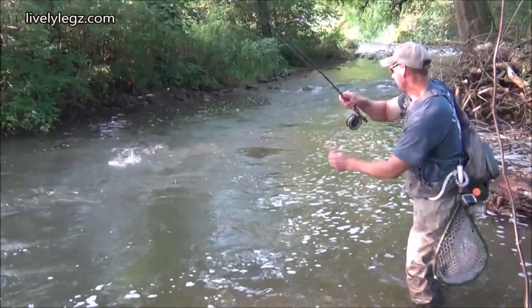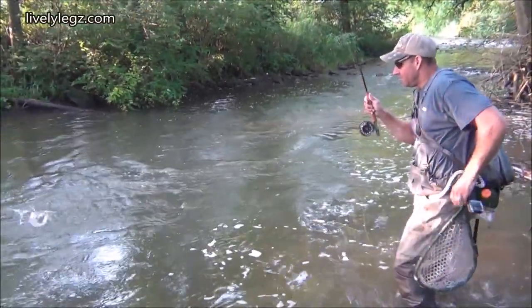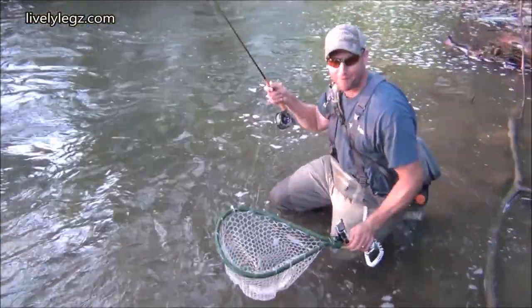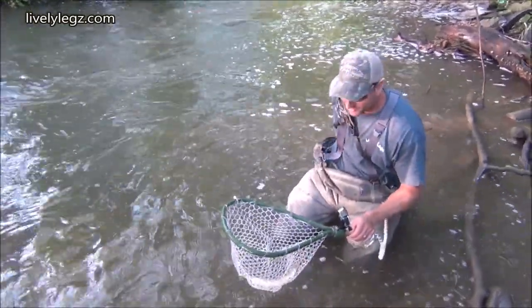Oh, did you see that? As soon as it hit the water, that fish must have been waiting to ambush. That didn't even have time to sink. And look at that — that's the first fish ever caught on video with their new purple copper junt.